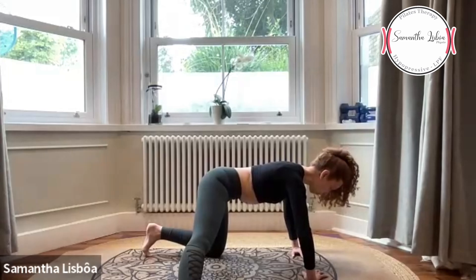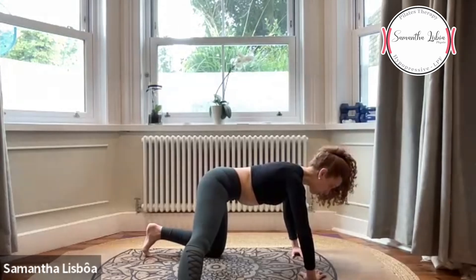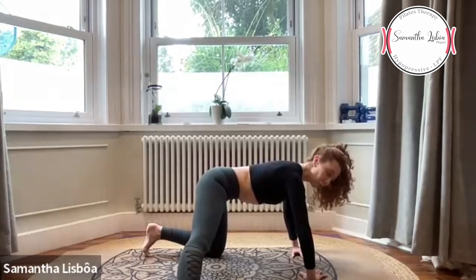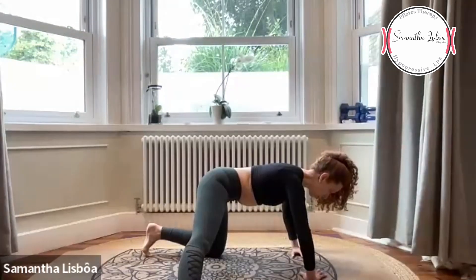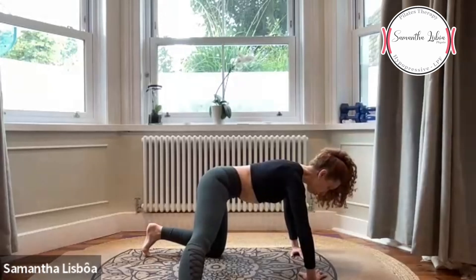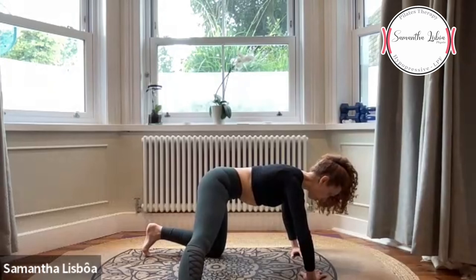Breathe in, breathe out. Let's do it one more time — three breaths and then open the ribcage. A gente vai fazer mais uma vez: três sequências de respiração, no final da terceira solta todo o ar e abre as costelas. Keep your arms in activation — mantenha a ativação de braços. Breathe out all the air — sem ar — slowly pull your hips.